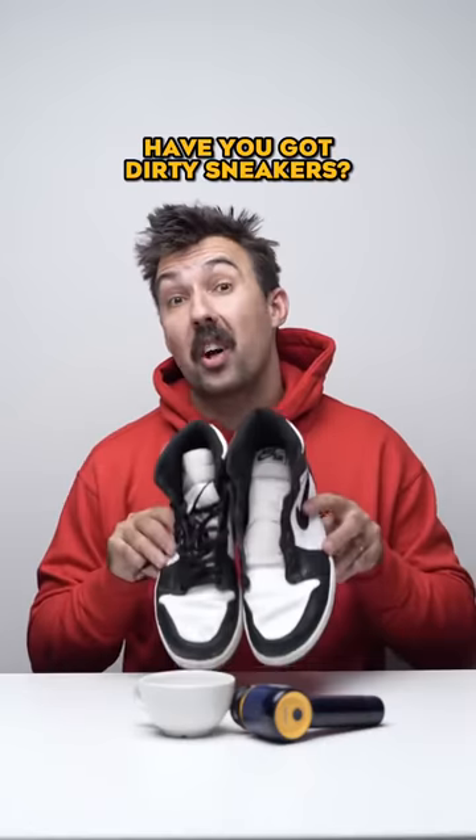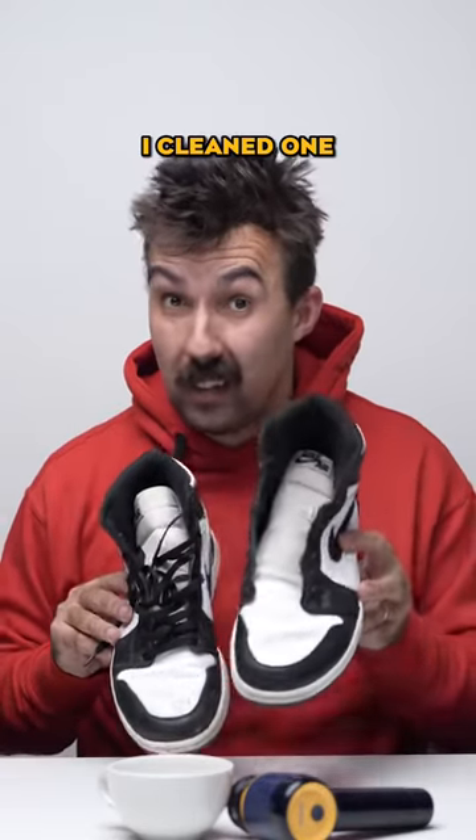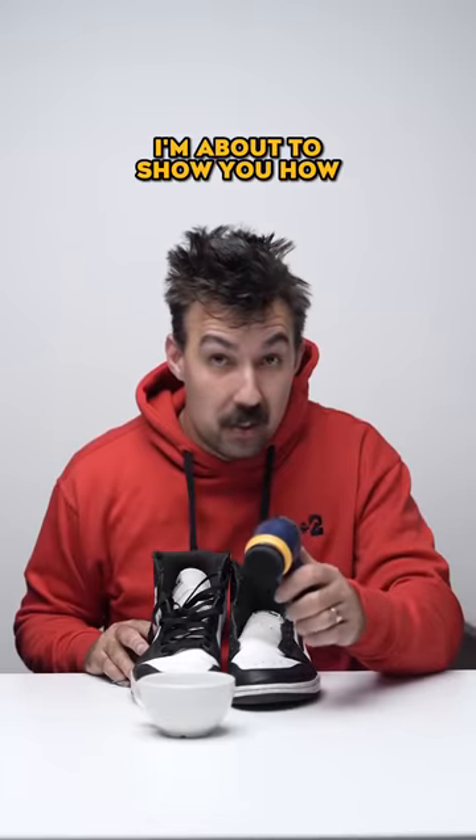There's a bit of poop on there — now it's off. Have you got dirty sneakers? I cleaned one and compared it to this one. I'm about to show you how.